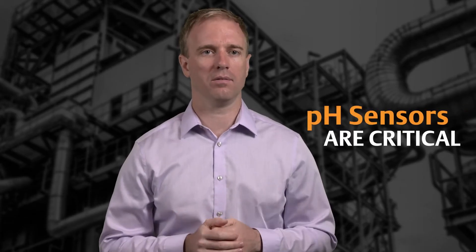Hi, I'm Jason Delabrew, Director of Product Management for Rosemont Liquid Analysis at Emerson, and I'm here to talk about calibrating your pH sensors. pH sensors are absolutely critical to most process applications. They also happen to be one of the most difficult types of liquid sensors to use and maintain.